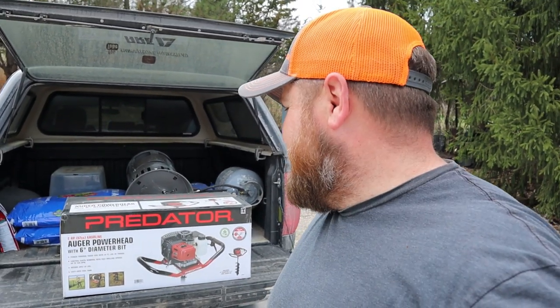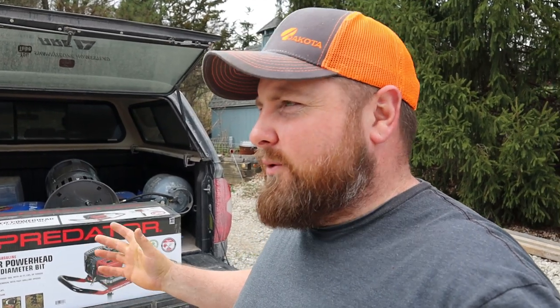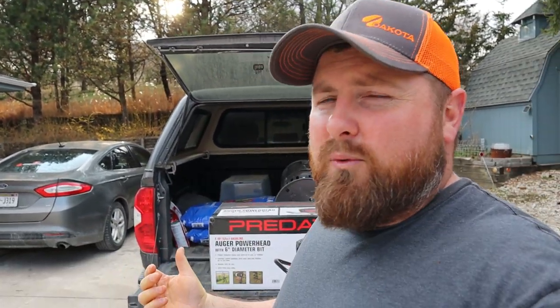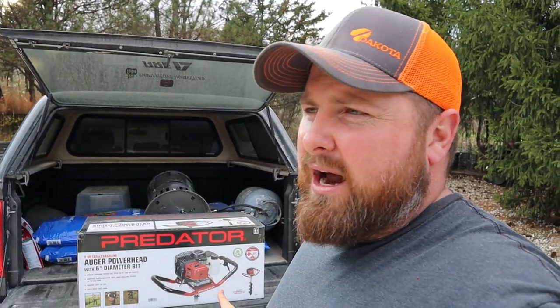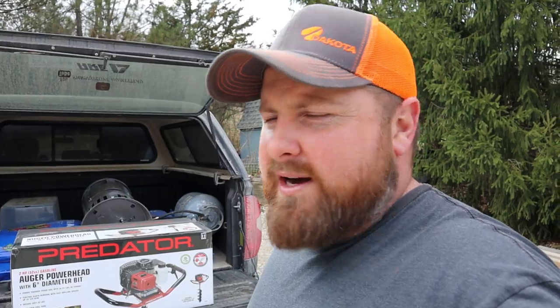I picked this one up at Harbor Freight. I'm not a huge fan of Harbor Freight - I don't think they make bad stuff, I just think they make stuff you can use lightly every once in a while. But this thing came with a warranty I couldn't pass up. I got it on sale for like $170 something, and if you pay $30 extra you can return it within 15 months, no questions asked, and get a brand new one in the box. They told me that too - 15 months, come back and get a brand new one in the box. So I'm going to use the heck out of this.